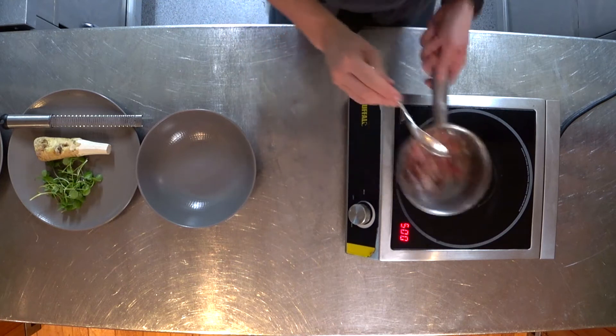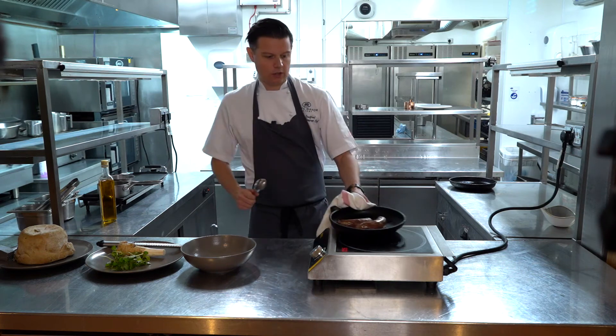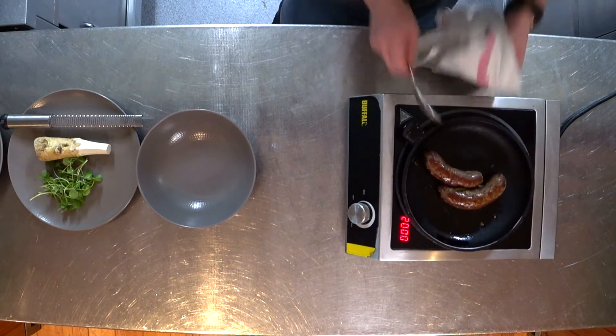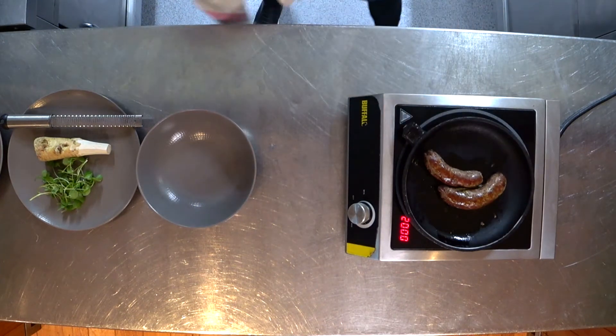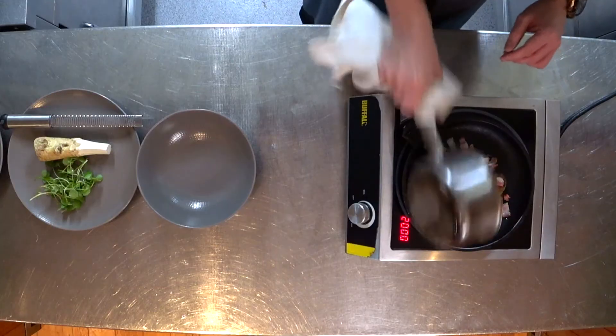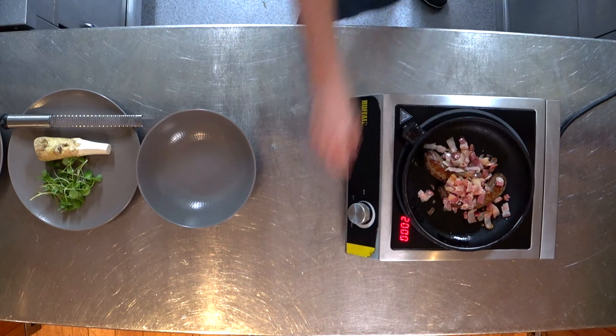As you can see, we've got the pancetta cooking down. We're going to keep that rendering so all the fat cooks out. Our sausages are coming out of the oven and we're going to finish those in the pan with the pancetta so you get all those rich, lovely flavours combining together.